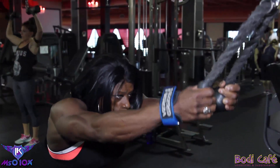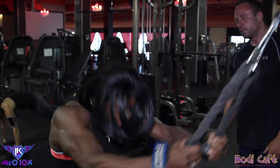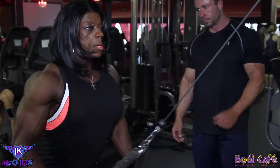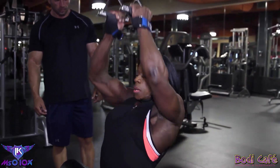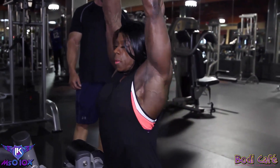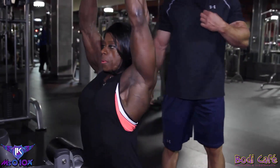We're going to go down. Stretch. Stretch. Stretch and contract. Don't go down. Stretch and contract.